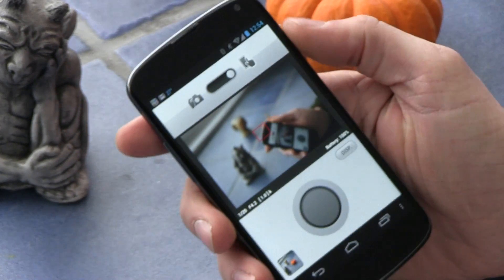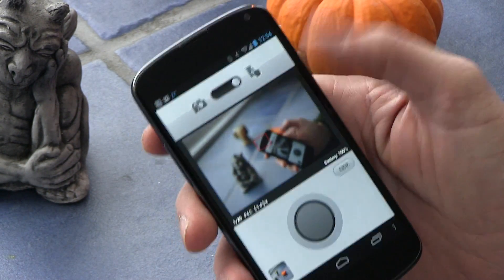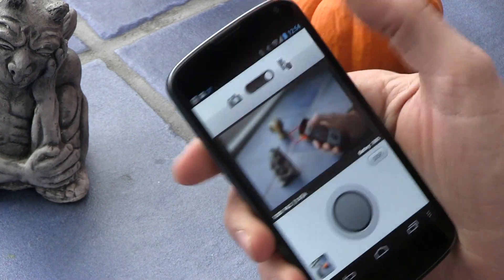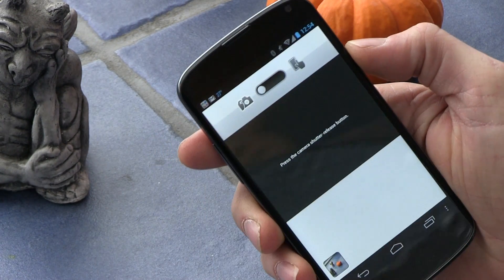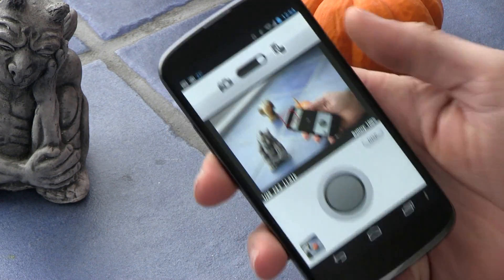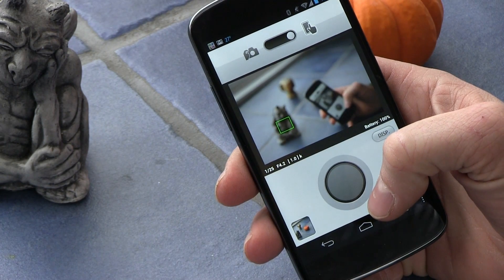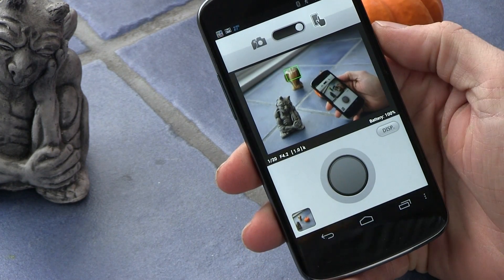On the top part, you want to click this slider over to the right, which means your phone is then controlling the camera. If you click over on the left, that means the camera has control of the shutter release. Over on the right, it'll show you your image and you can click the screen to touch focus on different parts of your image.